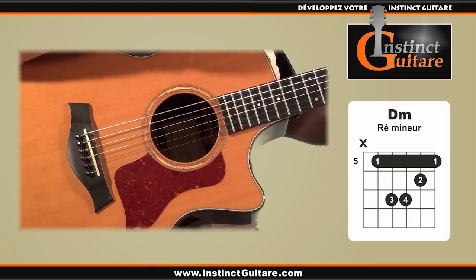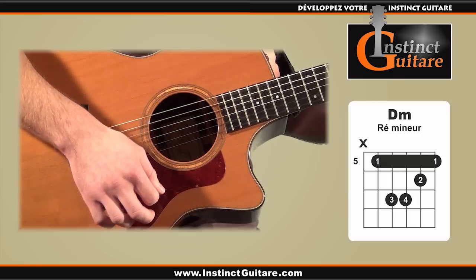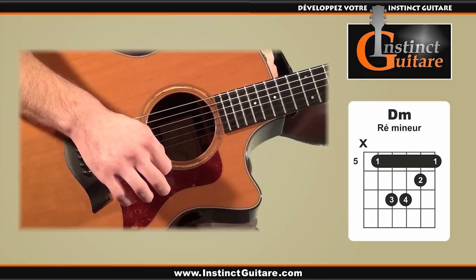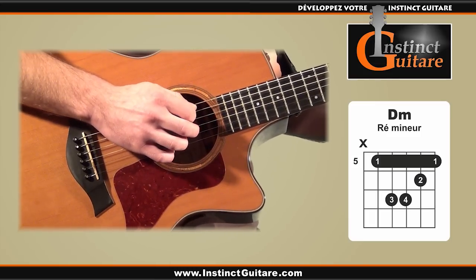Voilà, si je récapitule le rythme en entier : un coup vers le bas en ne jouant que la basse, on remonte à vide, on redescend en jouant les aigus, on remonte à vide, on redescend à vide, un coup vers le haut en jouant les aigus, un coup vers le bas toujours sur les aigus, et enfin un coup vers le haut toujours sur les aigus — la même chose de manière plus régulière.